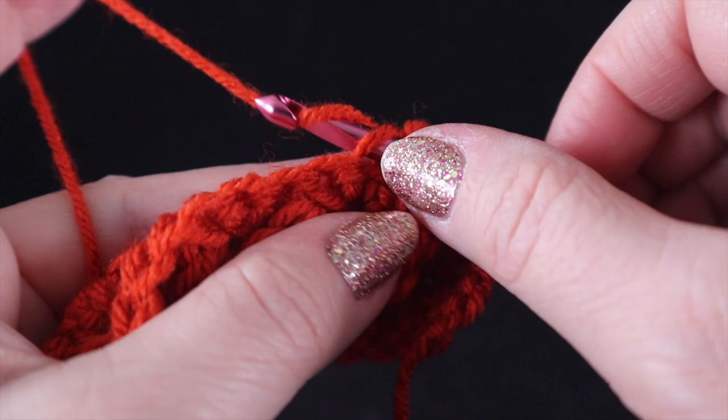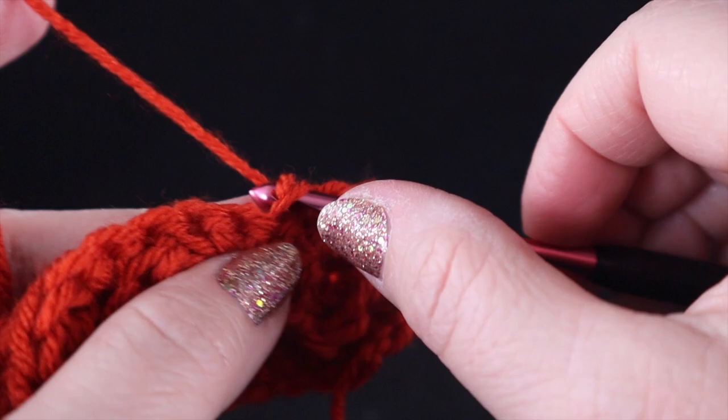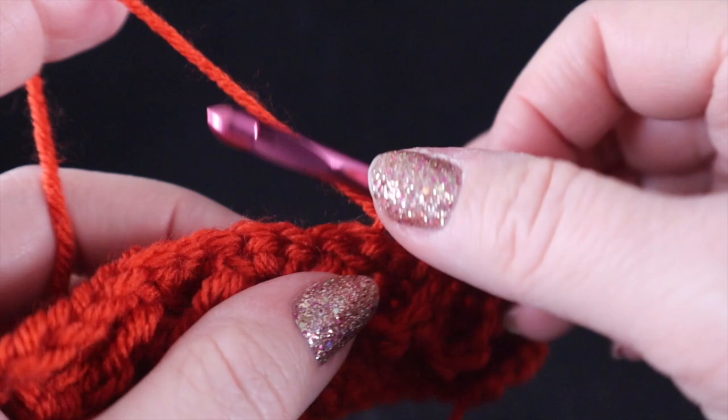You're going to want to be careful that you don't make this row too tight, because slip stitches generally tend to be a tighter stitch. So you want to be careful that your tension is normal to maybe even a little bit on the looser side for this.